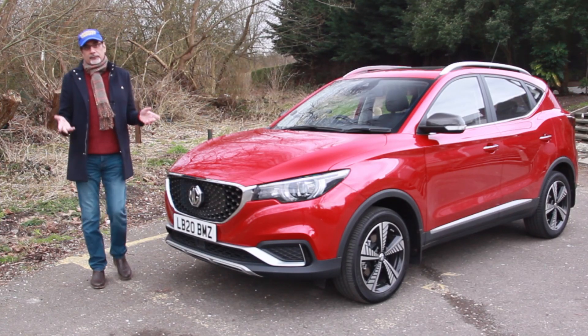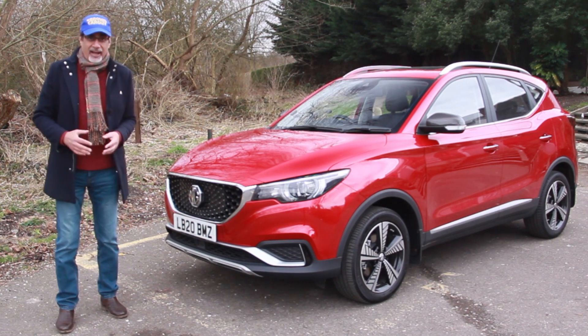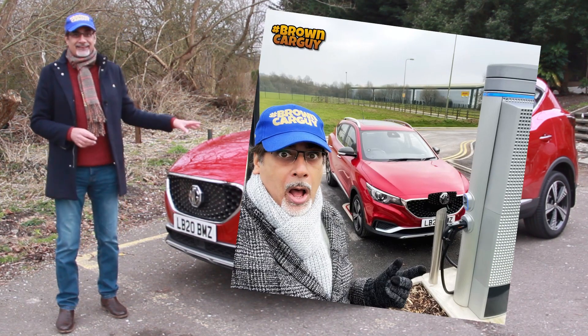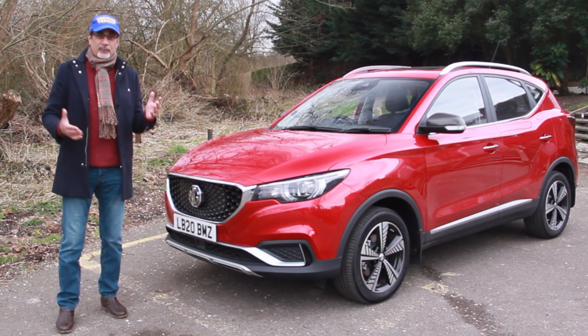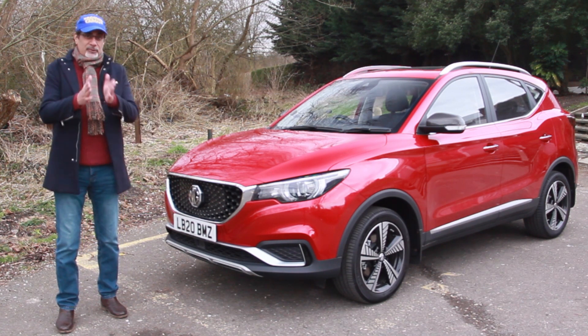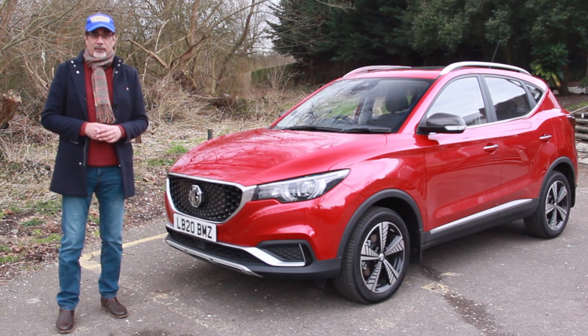In this video I'll do a full review of the car, look at the practicality, and take it for a drive. I have actually taken it for a long drive — a 220-mile round-trip work trip in this EV. That other video is more about what it's like to do a longer trip in an EV: range anxiety, charging, and all the rest of it. The link for that is up here and in the description below.